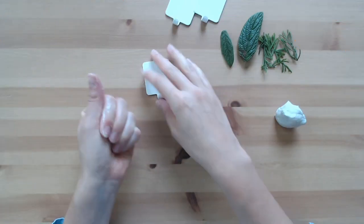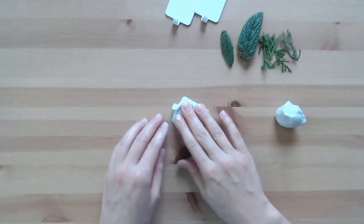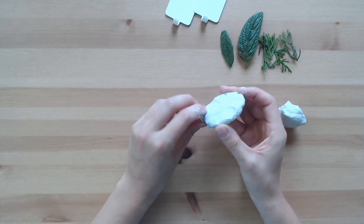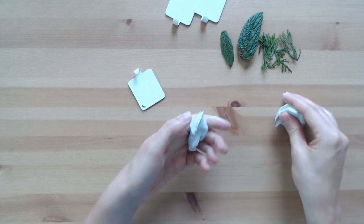I started by pressing the air dry clay onto the plate of the hook and just smudged it out with my fingers to keep a quite rough surface. First I had too much clay, so there was not enough space between the clay and the hook to hang something — so less clay was better in this case.